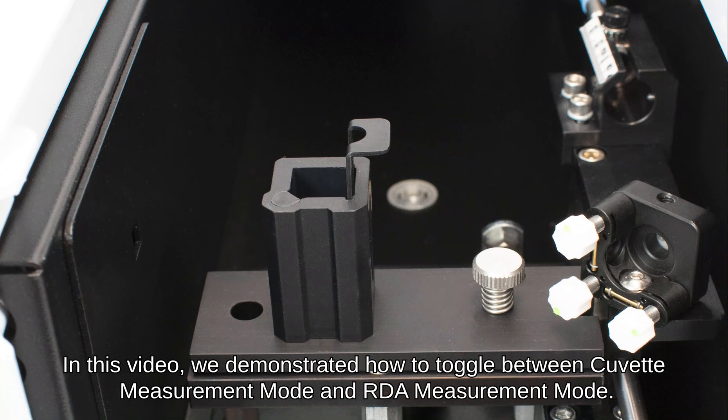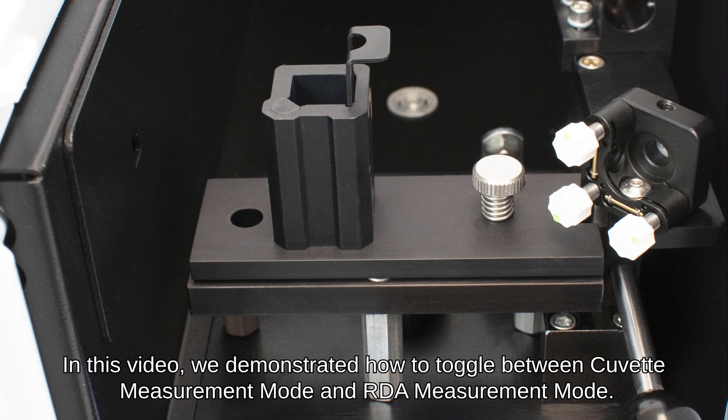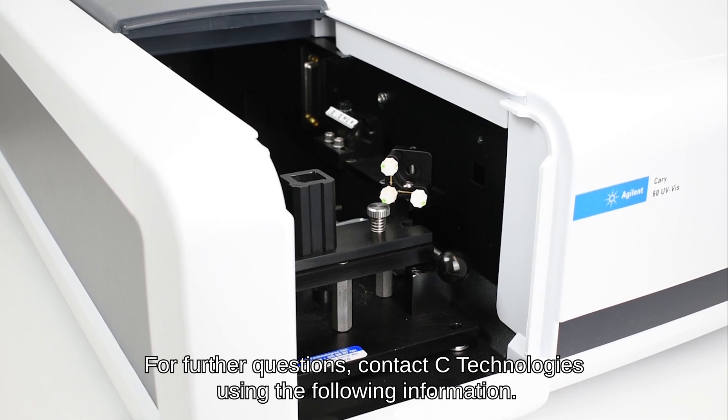In this video, we demonstrated how to toggle between cuvette measurement mode and RDA measurement mode. For further questions, contact Sea Technologies using the following information.